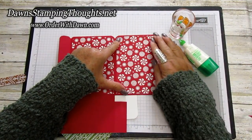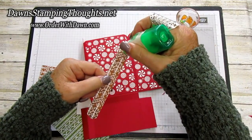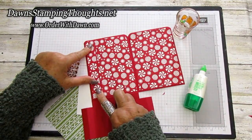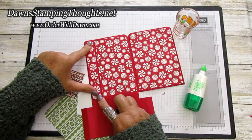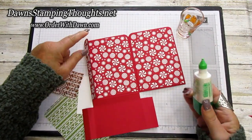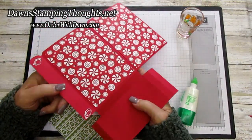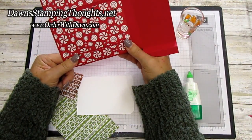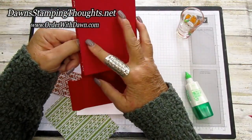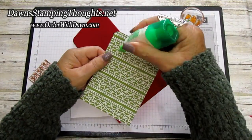Put the designer paper in, then take the little strip — this is going to make your little pocket. Put the piece of designer paper onto the panel, and we're going to seal this up on the very top and bottom to make the pocket. Do this before you put the holder together, because holding the glue down once the section is folded up to make the pouch is tricky. Just go ahead and put that piece together with the liquid glue. Then put the other designer paper piece on the front.